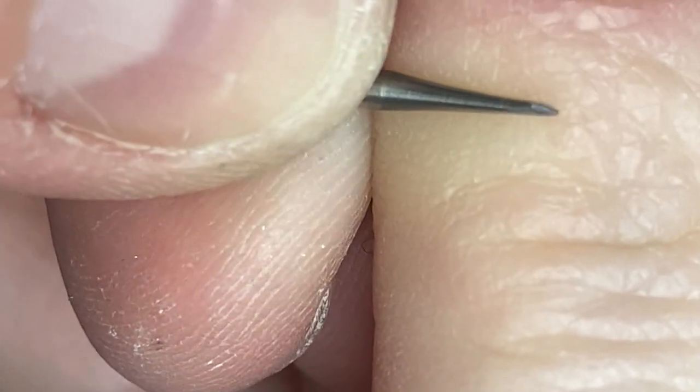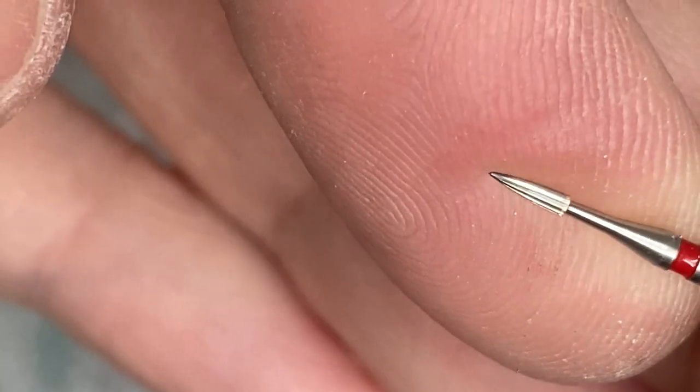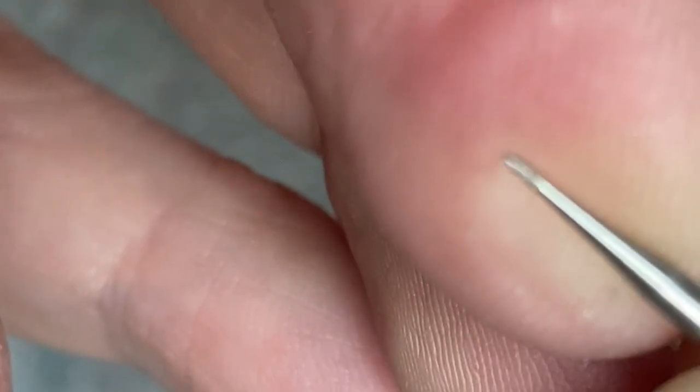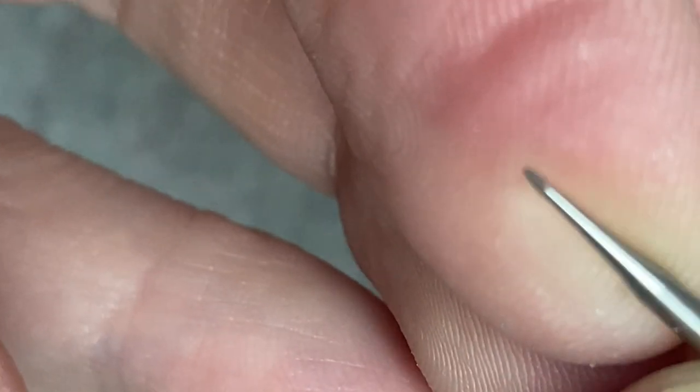Of course it doesn't have those little grooves like the commercial one, but it's okay — it will still do the job. Don't worry about the grooves, it will still do the job.